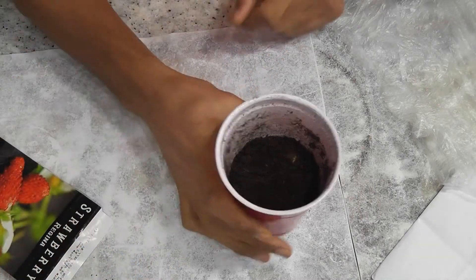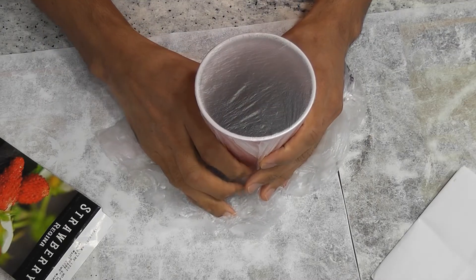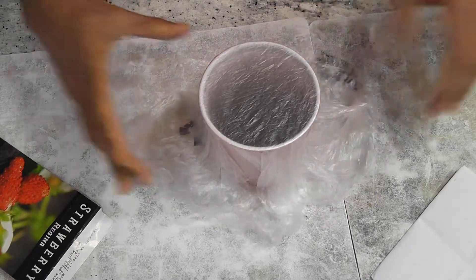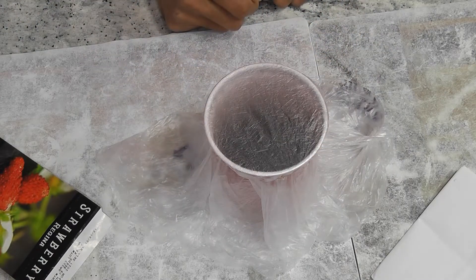Once you drop the seeds, spray some water to retain enough moisture. Then take any transparent wrap such as a plastic cover, Ziploc cover, or a food wrap — just make sure the light goes through it. Wrap it from the top and tie with a rubber band, then leave it under some light. I generally place it next to an AeroGarden so that some light comes into the cup and helps seedlings grow better.